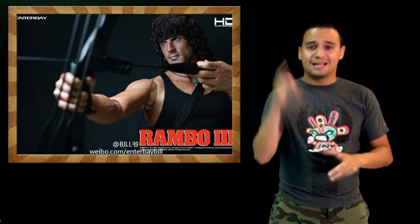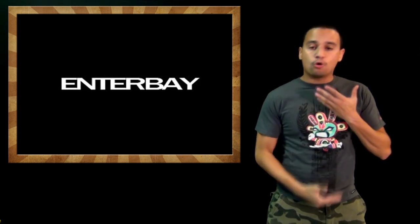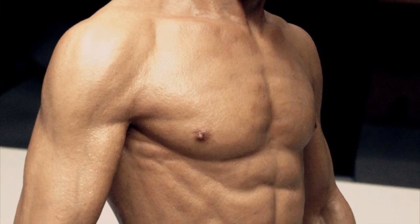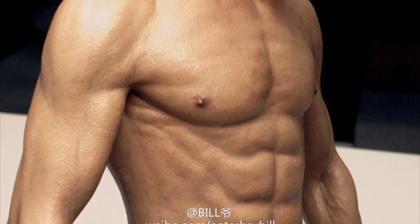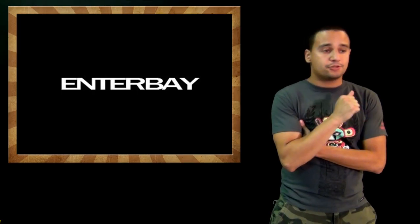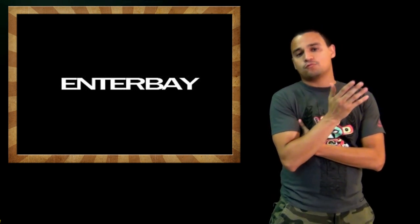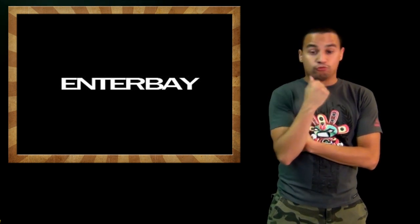That's enough for One-Fourth Scale Collectibles. Let's go to One-Sixth Scale. Enter Bay showed us a pic of the torso for the Black Label 1, which is the first release on the Black Label line — Bruce Lee. I'm still not sure if it's going to be an action figure or a statue, but it doesn't matter. It's still going to be kick-ass. Can't wait to see this thing in full reveal.